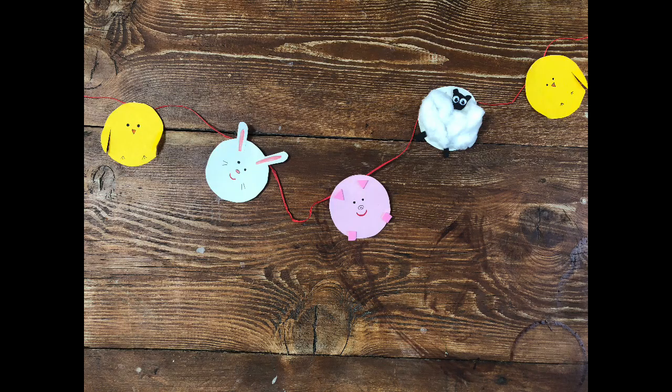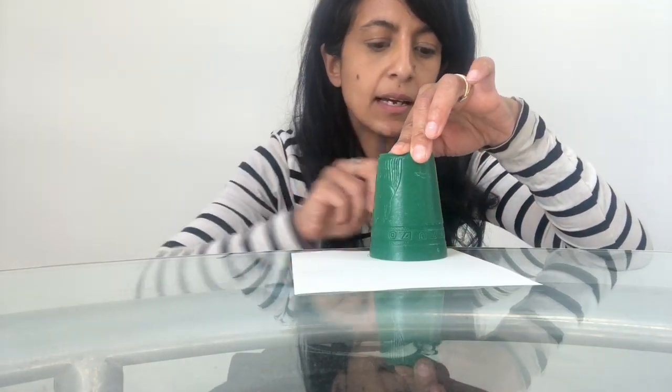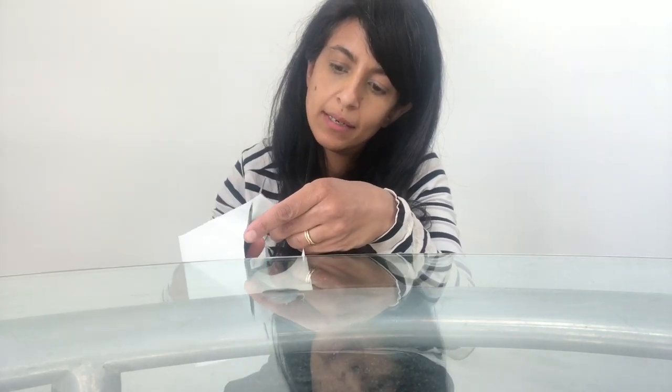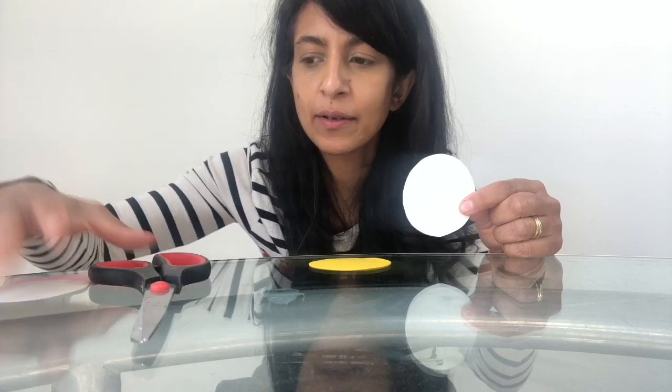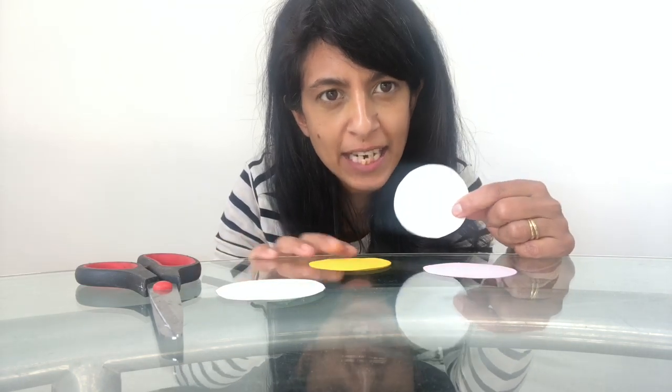Now I'm going to show you how to make some Easter bunting. You just need a bit of string, ribbon, or raffia, then decorations for your bunting. Get a piece of paper and a circle to draw around and cut out. I'm making a sheep first — or rather a lamb — because Easter is all about the beginning of spring when lambs are born. All the flags on the bunting are made from circles of paper.